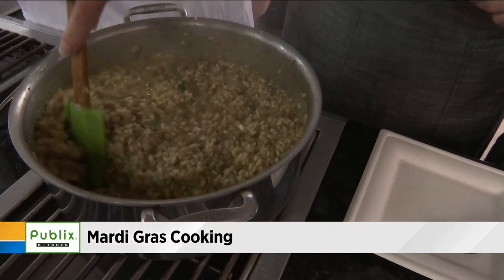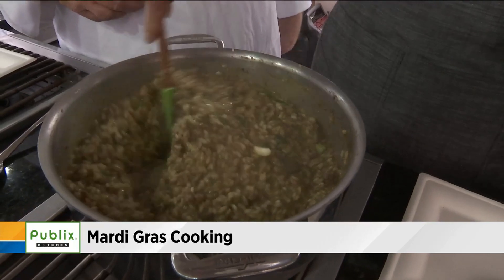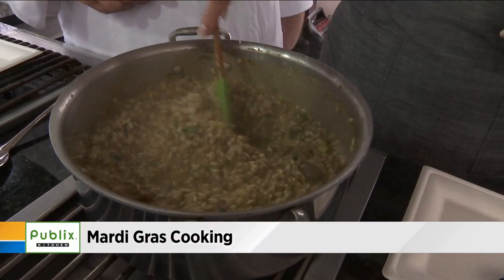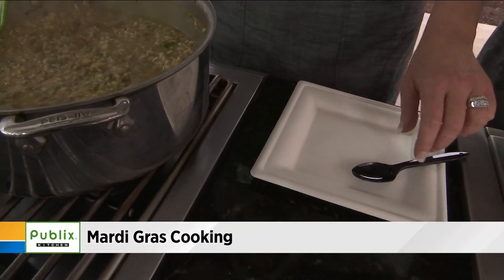You can see the cheese is starting to melt in there too. That looks fantastic. There's sausage and liver right in there.